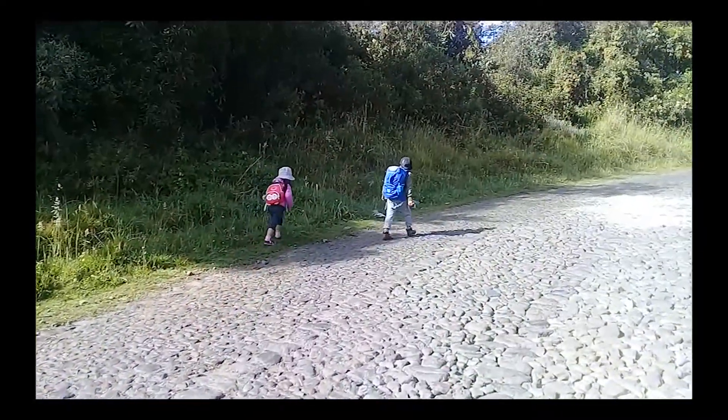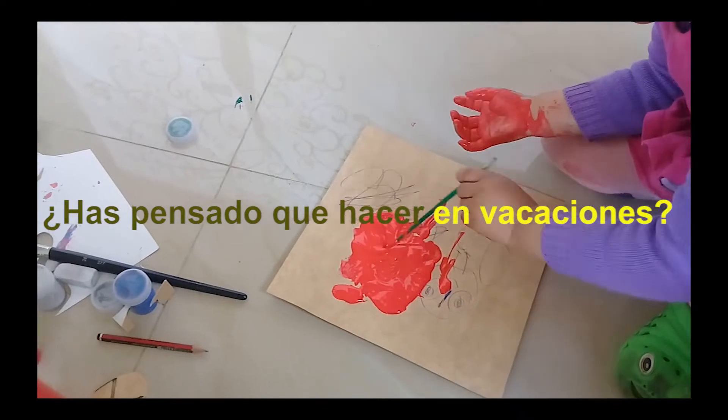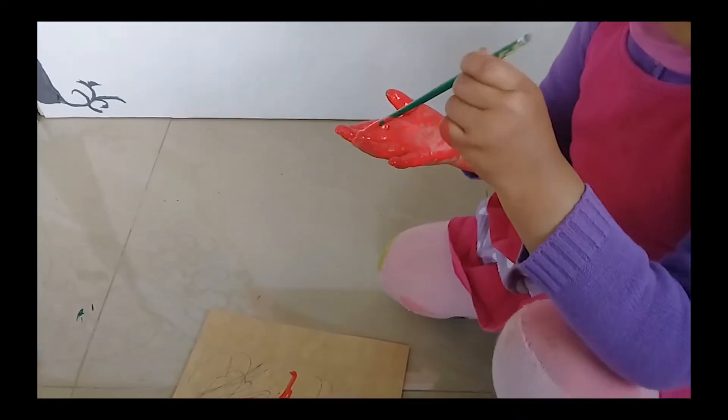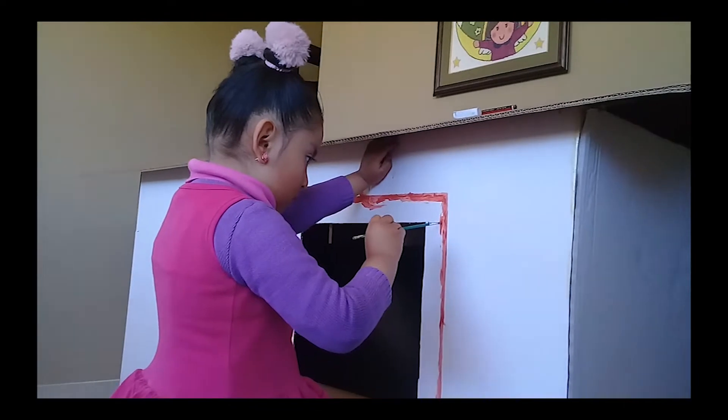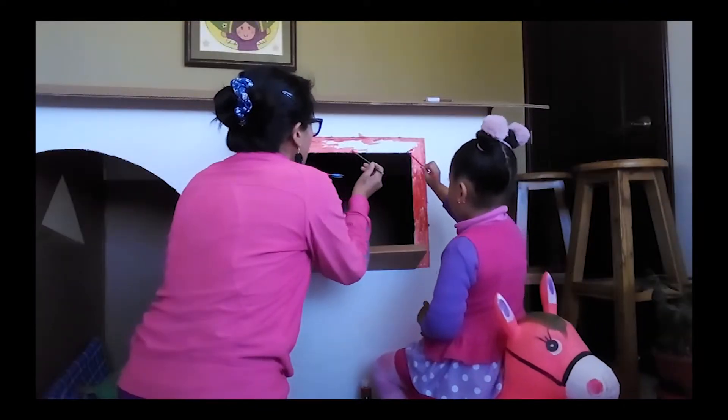Hoy vamos a reciclar, a reutilizar y a construir una casa de cartón para nuestros hijos. Aprovechando que se avecinan las vacaciones, ¿has pensado qué hacer para entretener a tus hijos más pequeños? Hoy te comparto una actividad creativa, recreativa y formativa para que los peques de la casa saquen a flote sus destrezas.